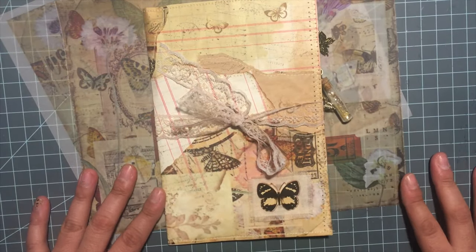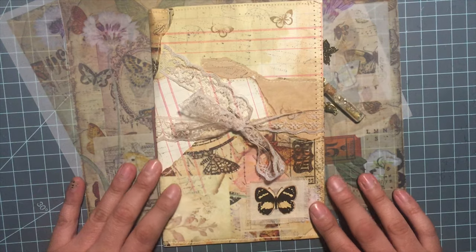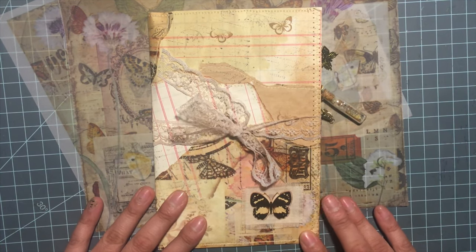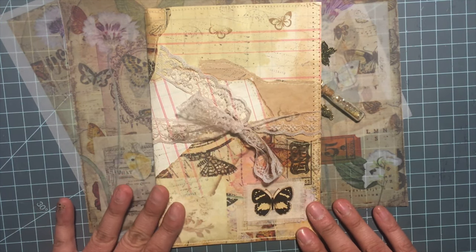Hi everyone, welcome back to my channel. Today I wanted to share a design team project. This is for a VR challenge by Angela Kerr — she's having a friendship journal challenge.